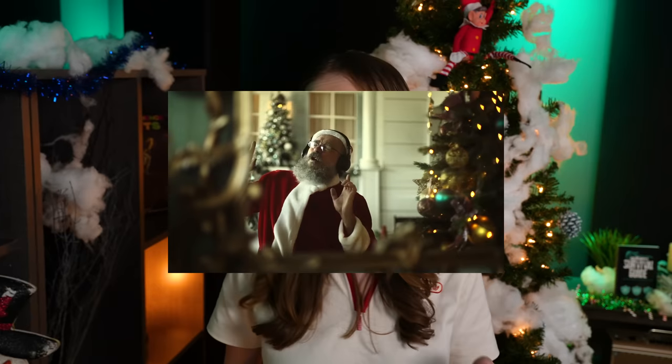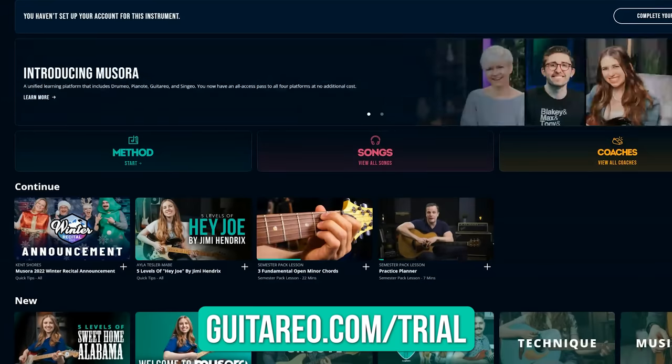If you're a level one or two, that's amazing, but if you want to get to a higher level — let's say level five, let's say you want to be Santa — you can go to Guitario.com/trial. You'll get seven days free to try out all the resources. Let's get back to the video and on to level three.